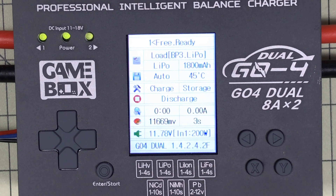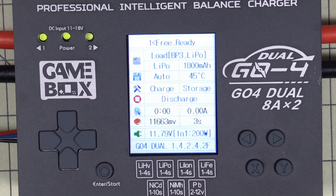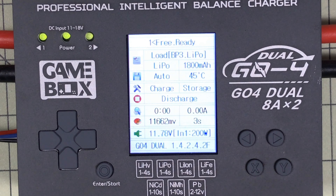It supports lithium ions, lithium iron — which I have one of now that'll be in a future video — NiCADs, nickel metal hydrides, and even lead batteries. So for the most part it's going to be used for LiPo, but I will use it for my lithium iron (LiFe) and my LiHV high voltage batteries.